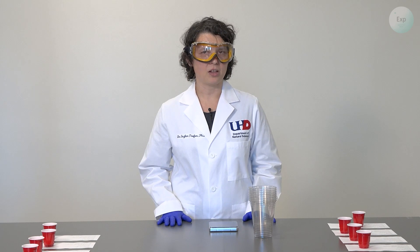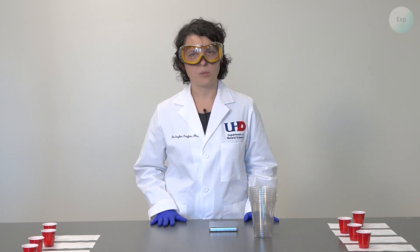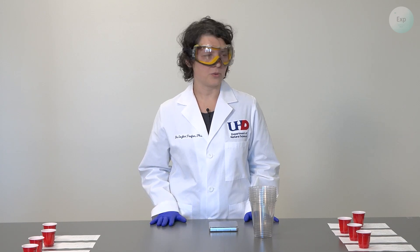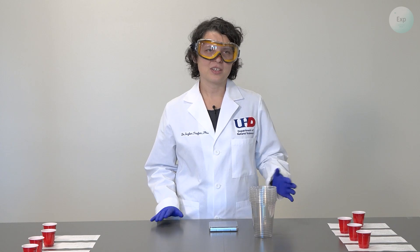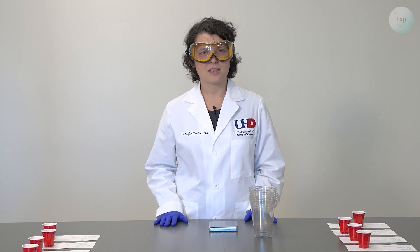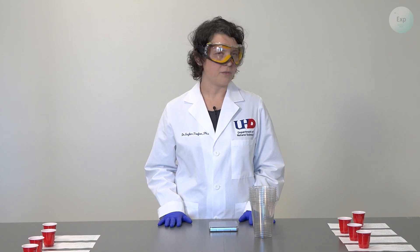We're going to use approximate volumes, but we want to know exactly how much water and vinegar we add to our cups. To avoid having to wash and dry the graduated cylinders, I am going to use two graduated cylinders, both 50 milliliters.